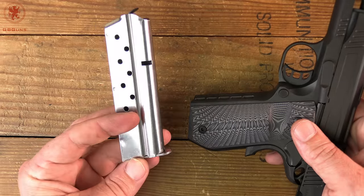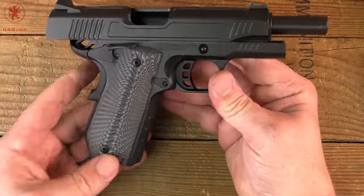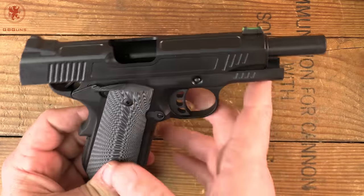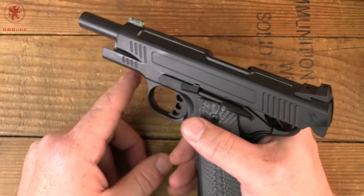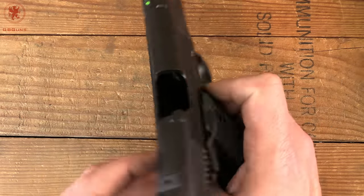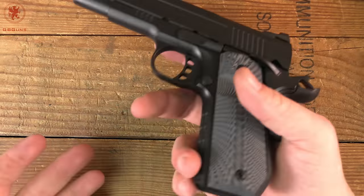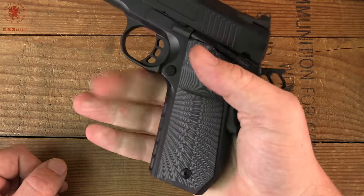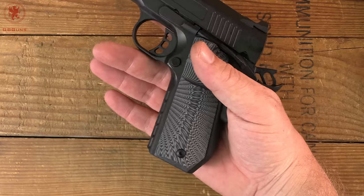When we take this to the range I'll grab my pile of 9mm 1911 mags and we'll run it. A Bantam, as it turns out, is a category of chicken or duck that is abnormally small for its species. This Bantam is also very lightweight. You can see there's lots of machining — an aluminum frame and lots of machining out of the steel on the slide, even some flutes on the chambering of the barrel to cut down weight. It has that 1911 feel but not that 1911 anchor feel. It's still got some heft; it's still all metal, but it's not silly heavy.